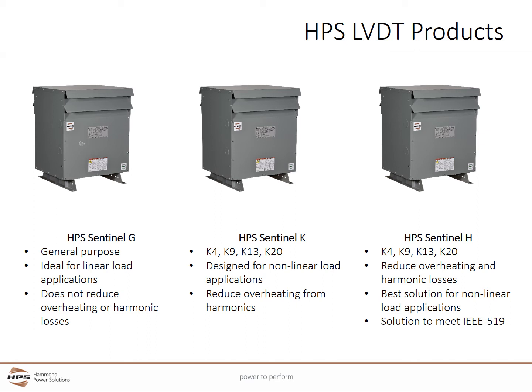The Sentinel-K is a K-rated Distribution Transformer. It supports K-factors of K4, K9, K13, and K20. K-rated Distribution Transformers are designed for non-linear load applications which transform AC to DC power. K-rated transformers reduce overheating from current harmonics but do not reduce harmonic losses.